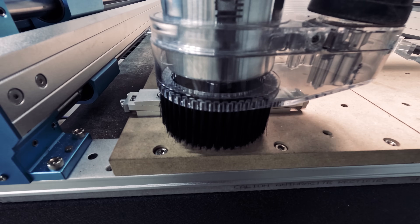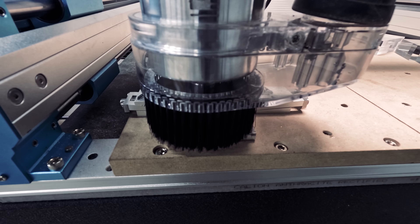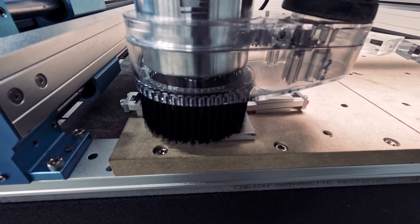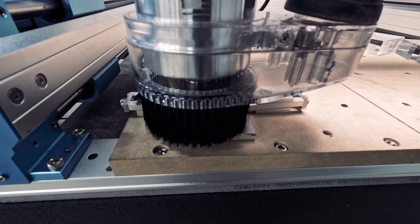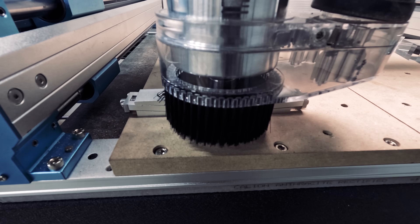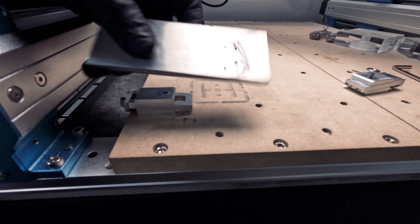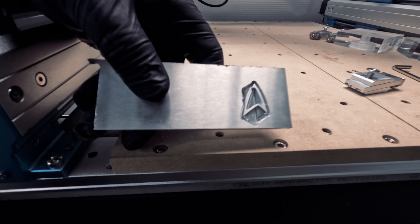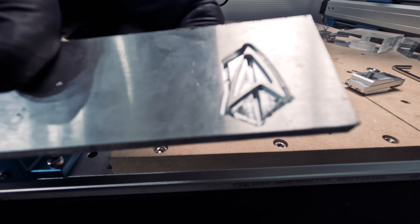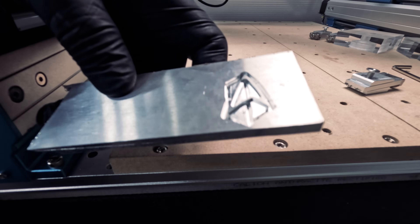For our next test, we'll be trying the same design but this time on an aluminum sheet. We don't have a coolant to keep the temperature stable and prevent unnecessary wear on the bit. This is where our 710 watt compact router will help us get a clean result. Luckily we didn't get any broken bits and we were able to finish the engraving. There might be a little bit more room for improvement, but these results are excellent.